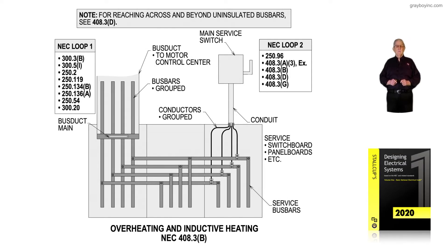Chapter 7 deals with switchgear, switchboards, and panel boards. This illustration covers overheating and inductive heating in accordance with NEC 408.3B and 408.3D.